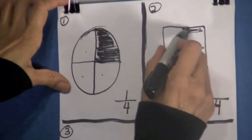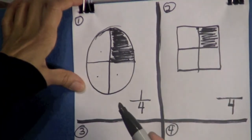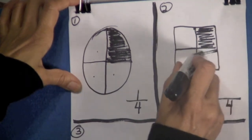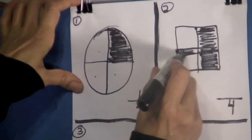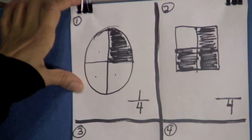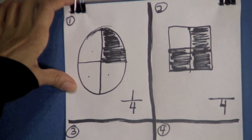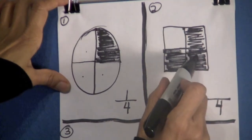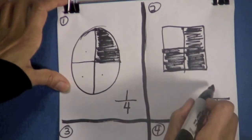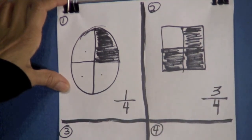I want you to shade this square — this part, and this part over here. Now what fraction of this square is shaded? Let's count, boys and girls — count with me: one, two, three. Three of those parts are shaded. So that equals three-fourths of the square is shaded.